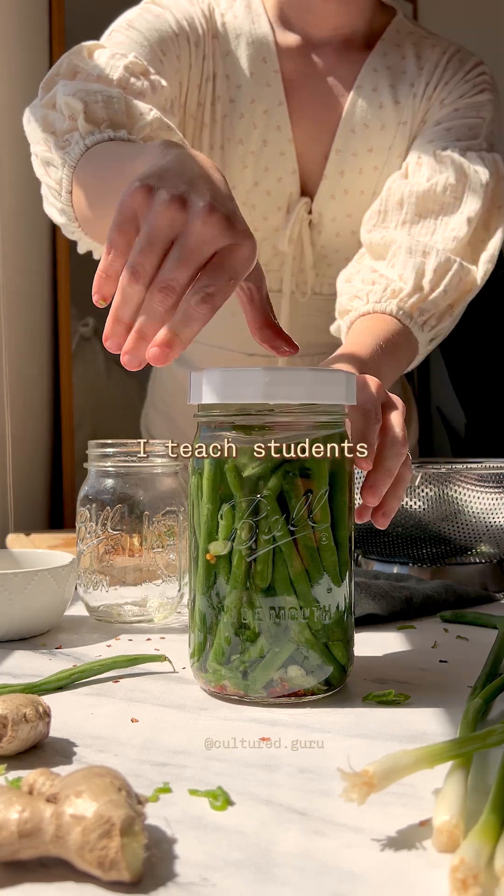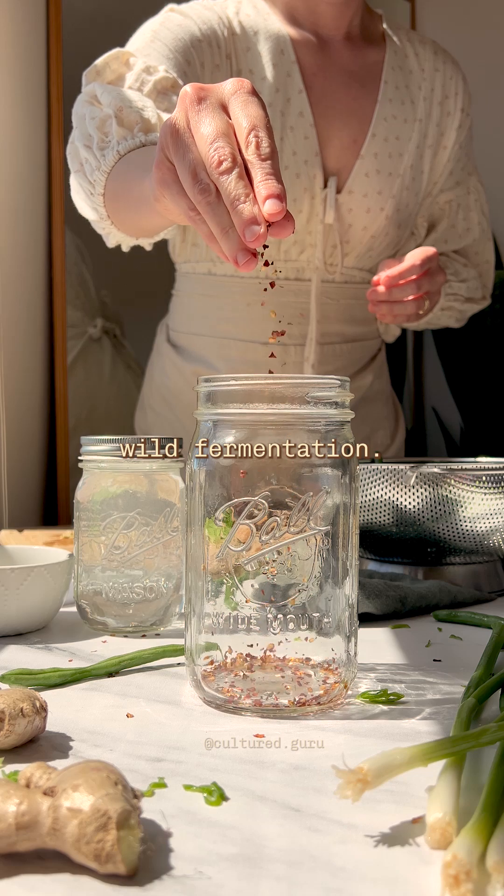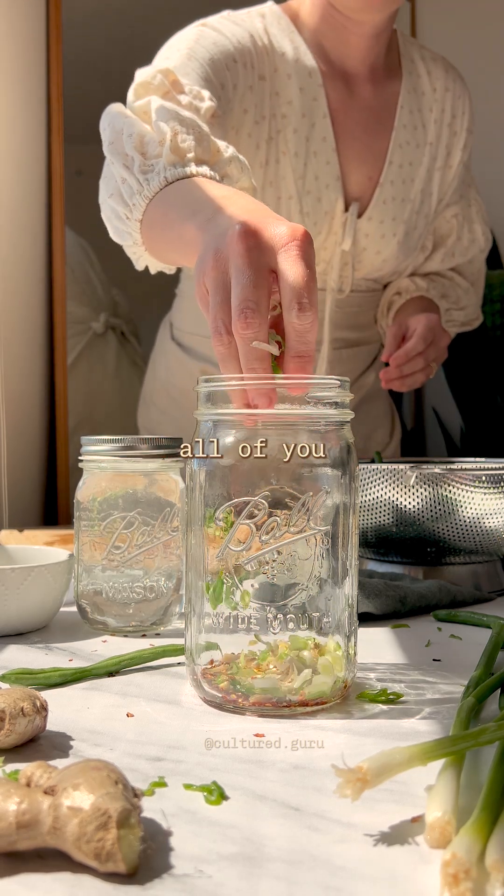Do you know what FODMAPs are? I teach students in my online course how FODMAPs influence wild fermentation, but I wanted to teach all of you about this too.